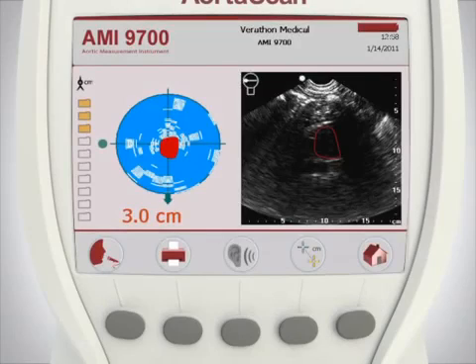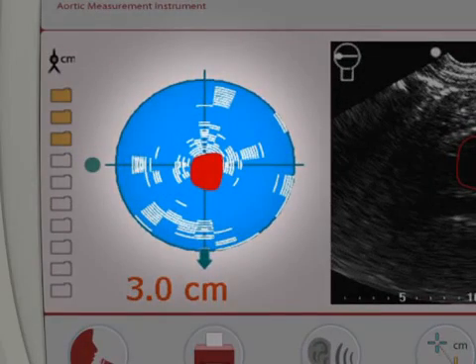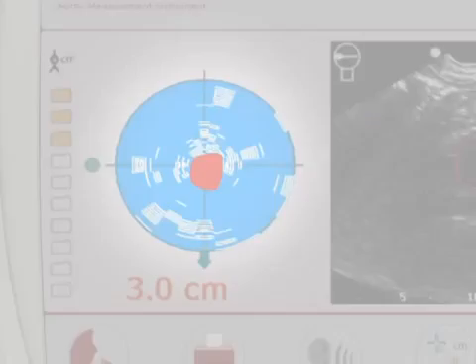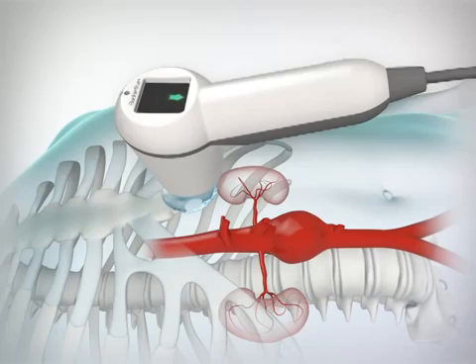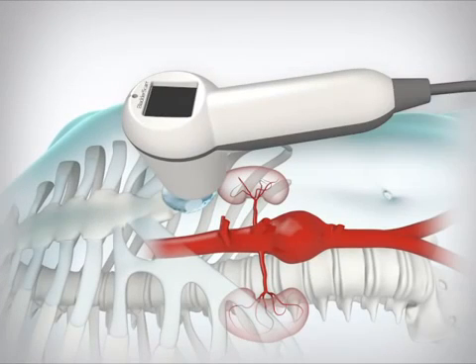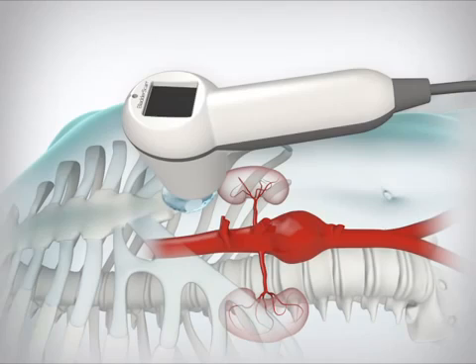If the scan is partially obstructed by bowel gas, the red aorta image will appear within the white lines on the aiming display. A green arrow on the console and a solid green arrow on the probe indicate the aorta can be detected, but the presence of bowel gas prevents an accurate measurement. Moving the probe 1 to 2 centimeters in the direction of the arrow has a high probability of providing a successful scan. Reposition the probe and re-scan, ensuring that the probe stays roughly on the midline of the abdomen. Gently working the probe into the tissues of the abdomen with a side-to-side rocking motion may help displace bowel gas shrouding the aorta.